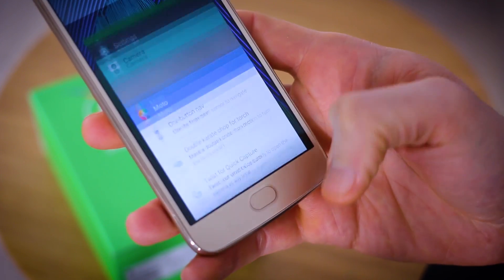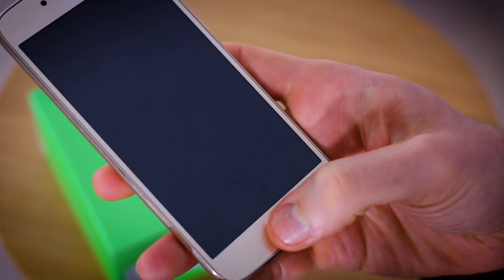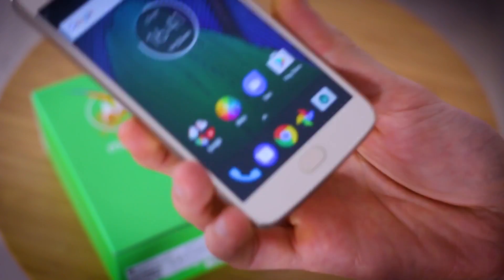Fingerprint gestures — they are all the rage. Swipe left for one thing, swipe right for another, long press for this, tap for that, double tap. But what do they do on the Moto G5? That's what this video is all about.